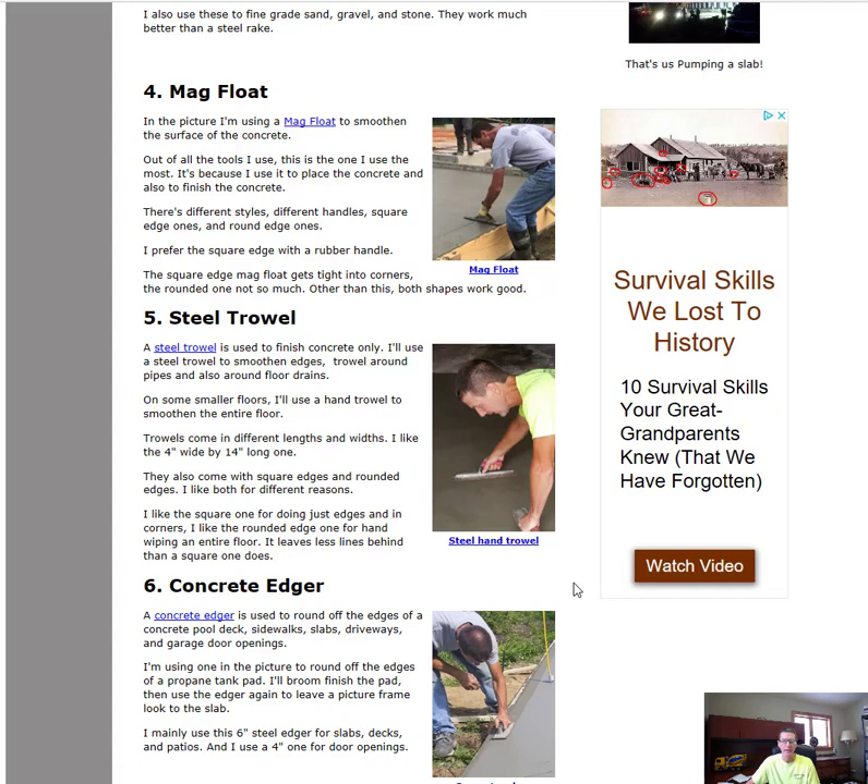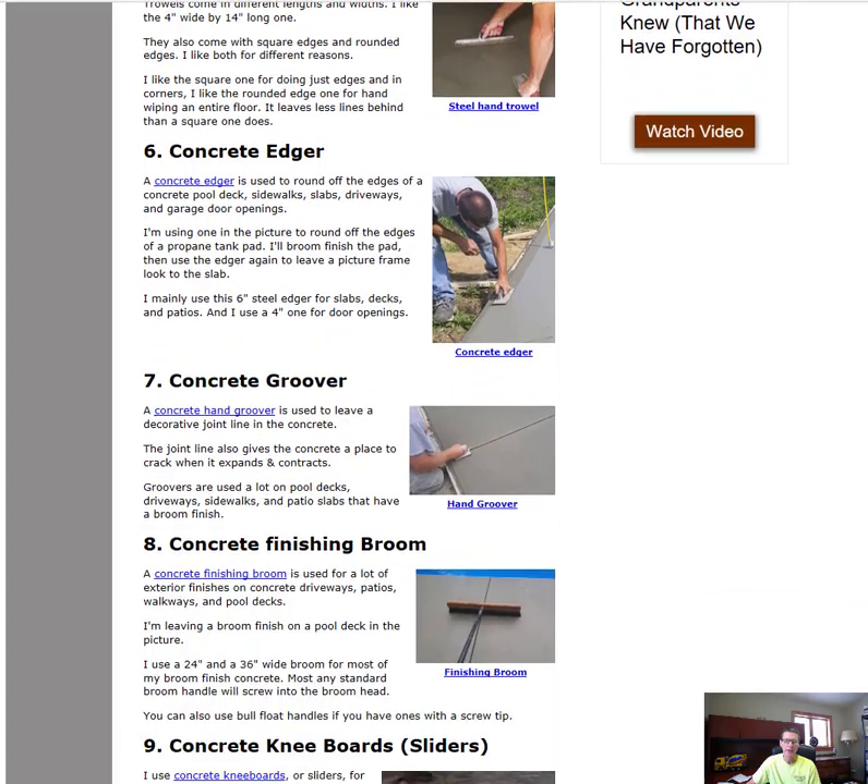The next thing you're going to want is a steel trowel, or hand trowel. Similar to a mag float, it's used for smoothing out the concrete, but it's more for the finishing process. Once you mag out the concrete and get it rough-smoothed, the next phase is to use a hand trowel to steel-trowel the surface if you're looking for a really smooth finish. These come in 10, 12, 14, and 16-inch lengths — we usually use a 14-inch by 4-inch wide one.